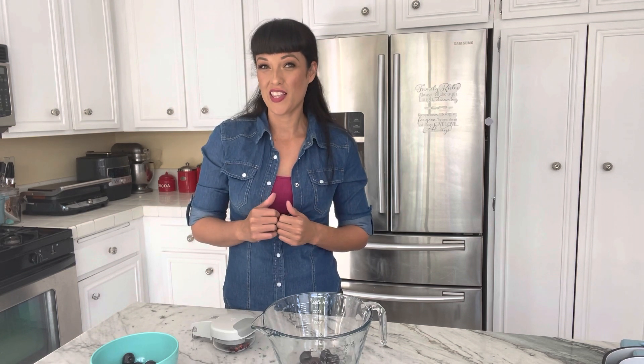Thank you so much for watching. Please give this video a like and subscribe or follow along. I hope to see you next time. Bye.